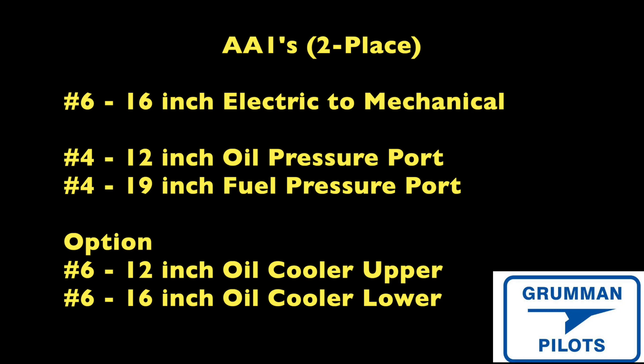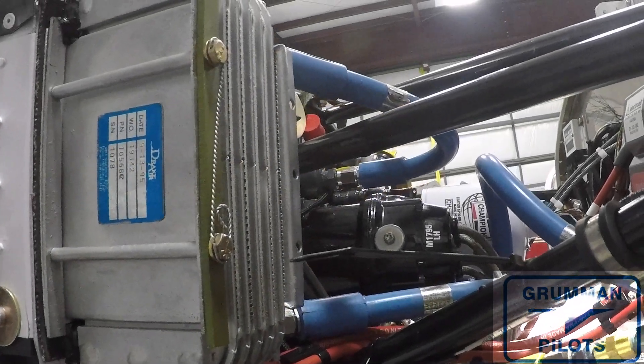As with all our airplanes, if you go to the Mitchell gauges you won't have any flammable fluid lines in the cockpit. We'll talk more about that in a moment.